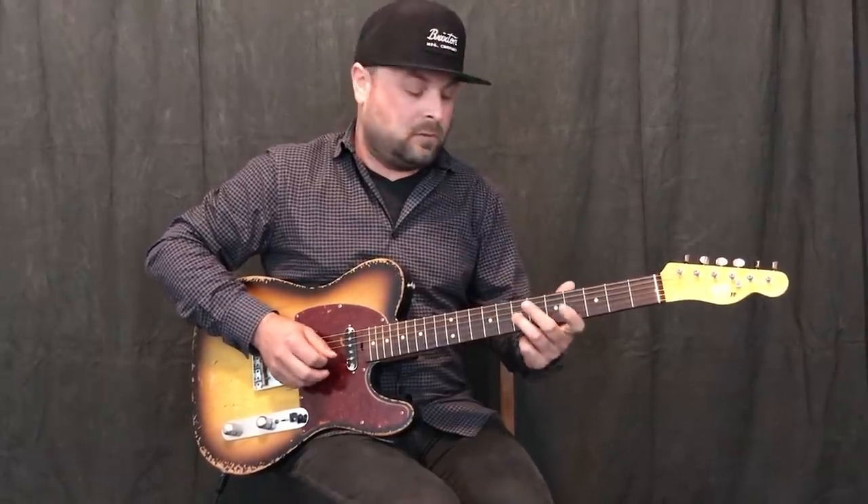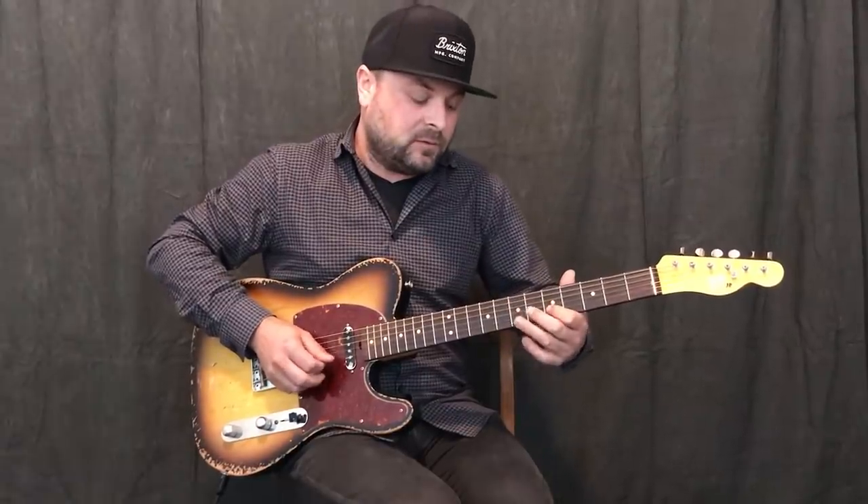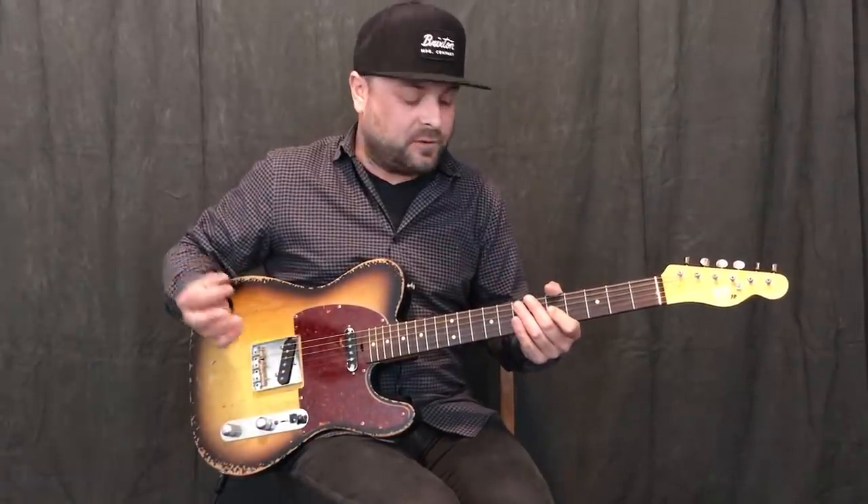That time I went up to the third — nice melody. That time I went up and I added a little scale note, I added my F, or the fourth degree of the major scale.